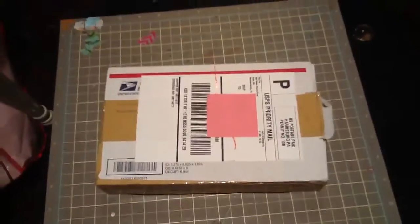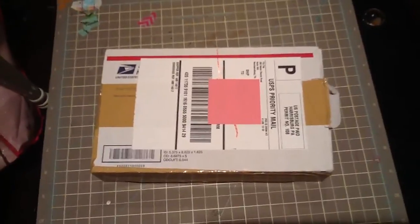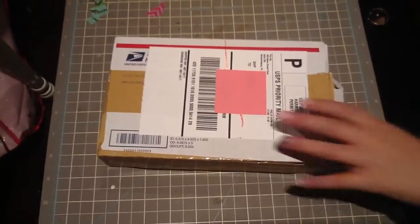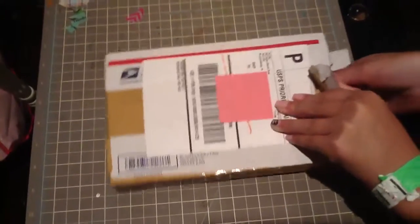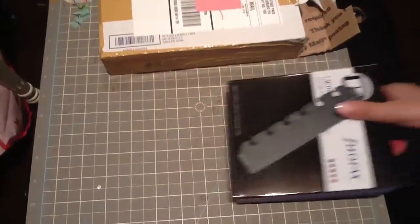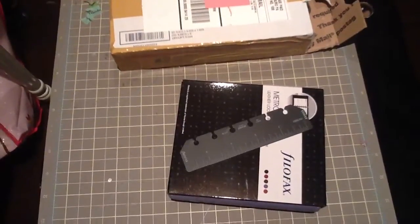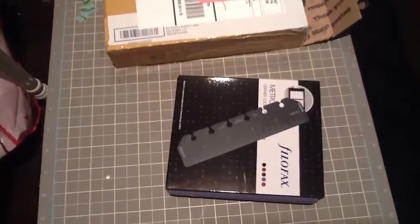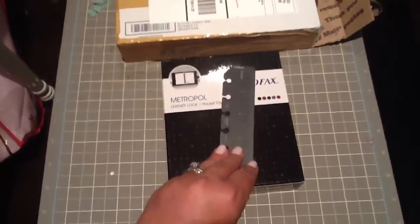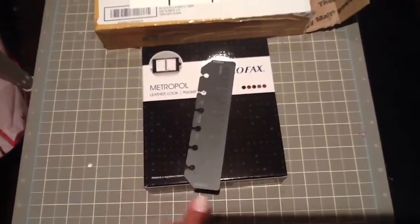Hi everyone, Leslie here from Team Filofax. I'm just doing an unboxing of my new lavender pocket-sized Metropole, and my daughter Elizabeth is actually gonna help me because I'm trying to film. I ordered this I think it was Wednesday night, pretty late, and I was very excited that it actually came today. Originally they sent me an email saying it would come on the 24th and then they updated it to the 22nd. So thumbs up to Filofax USA for getting this to me — they understand how much we wait for these things and how excited we are to get a new Filofax.